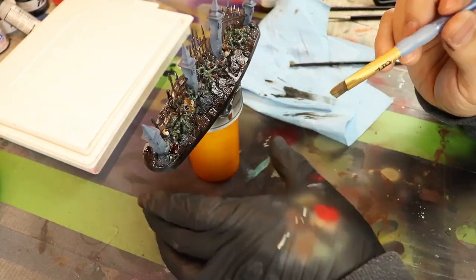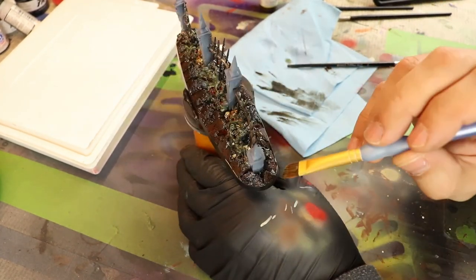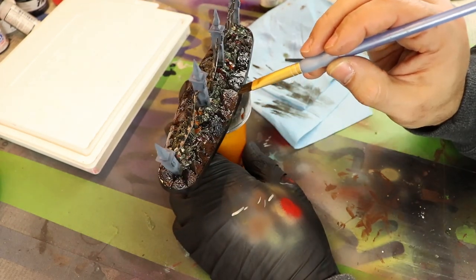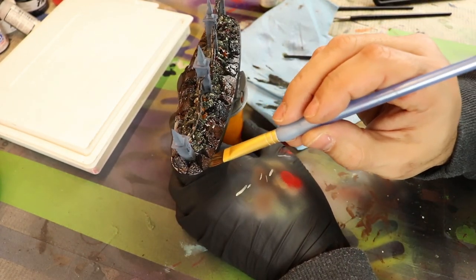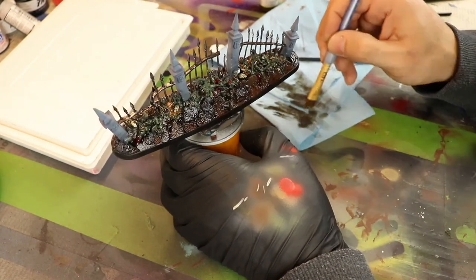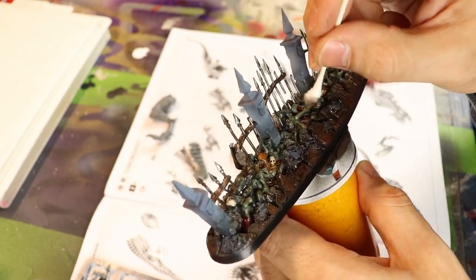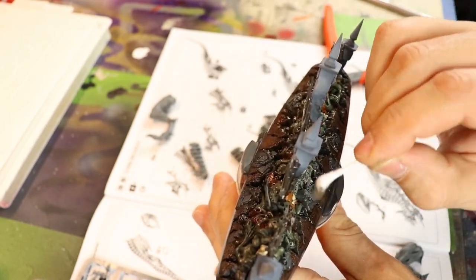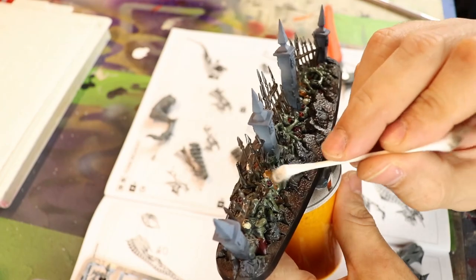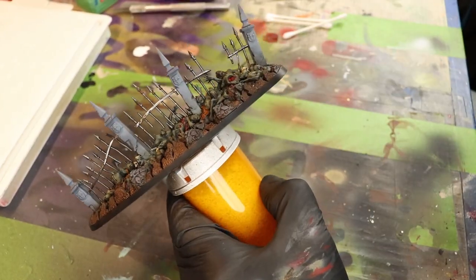Oil washes do need to dry for a very long time — at least 24 hours. While it's still wet, I'm going into areas where it's pooling where I don't want it to pool and just taking it off with a brush. After drying, with some mineral spirits and a Q-tip or cotton swab, you go in and start removing some of the paint, bringing back some of the original sheen. It really does come out well. I encourage you to use this process.